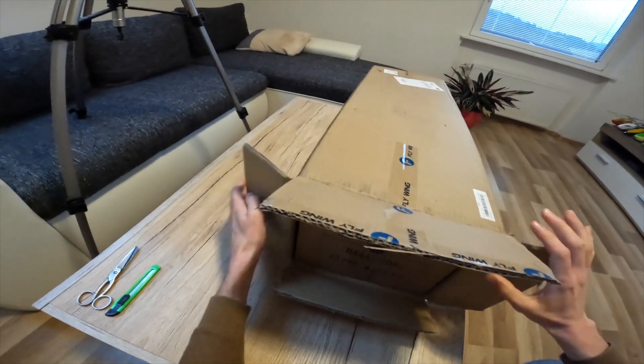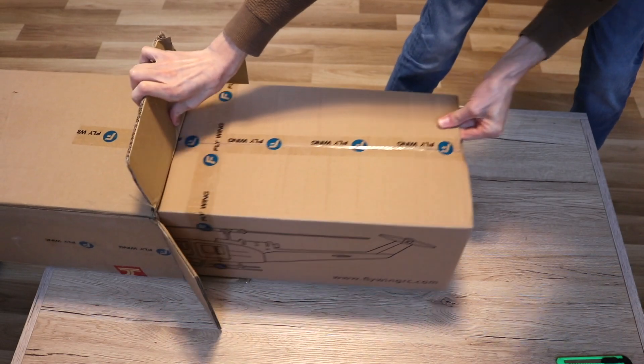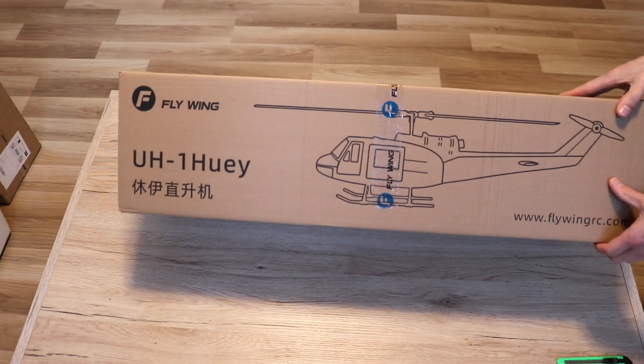Hi Pilots! Welcome to this video. Today is a happy day for me since I'm going to unbox my new RC helicopter from Flywing. It's a Bell Huey.